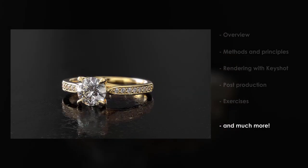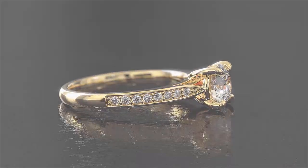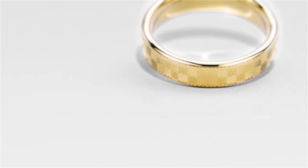After this course you will be able to create the same quality animations as the ones you see here. So stop wasting your time and start learning!